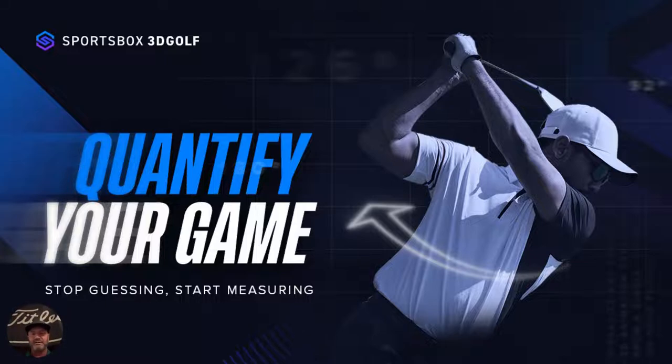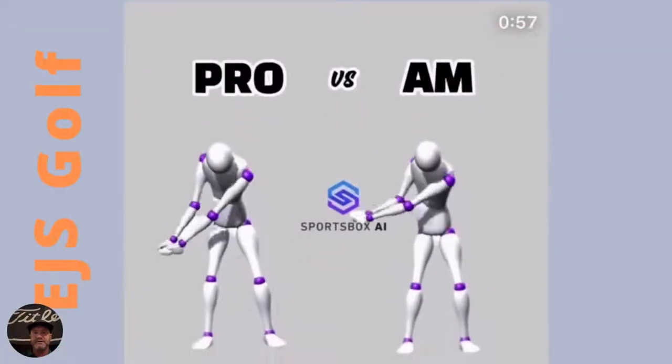So what I want to show you today — and I'll do a few of these — is to highlight some of the cool things about this technology. One of the really neat parts is learning what I believe are imperatives in golf: what do all the pros do? You're going to find something here that all pros do which most amateurs don't. Let's look at this right here.